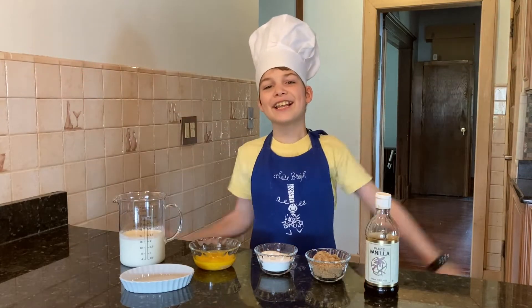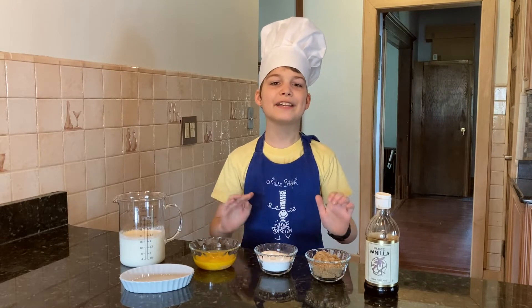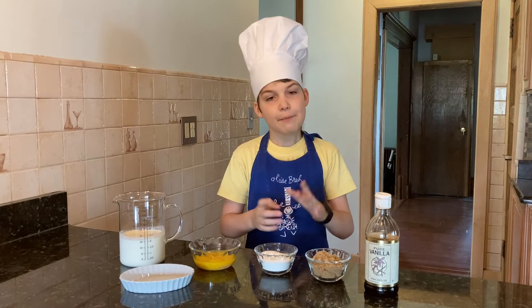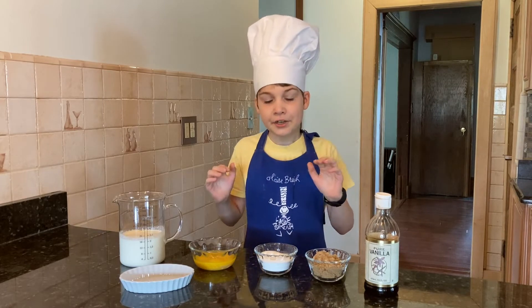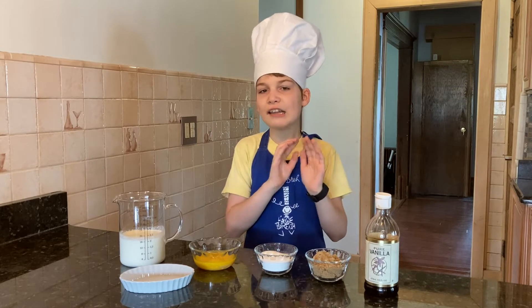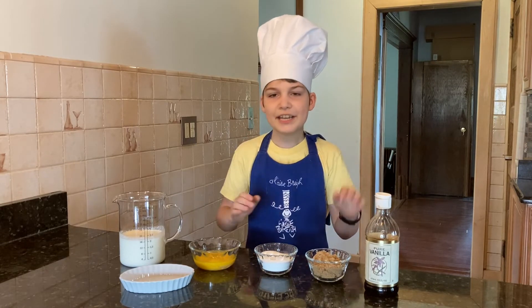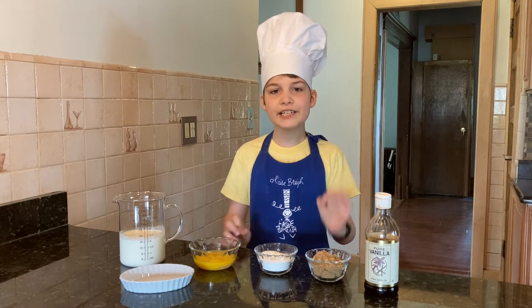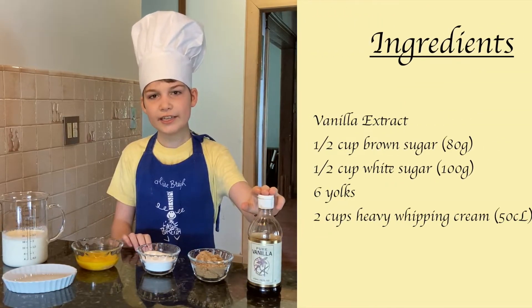Hey everyone, let's make creme brulee! This is one of my favorite desserts because it is so silky. The top is caramelized and I love caramel. In French it is called creme brulee. The ingredients are vanilla extract,